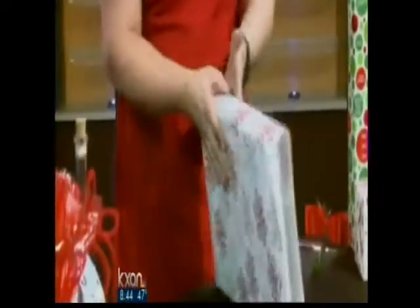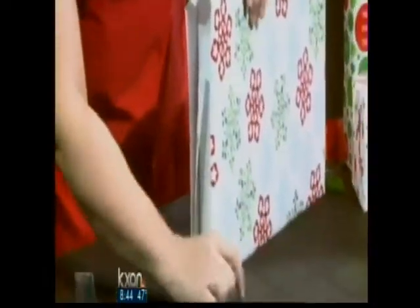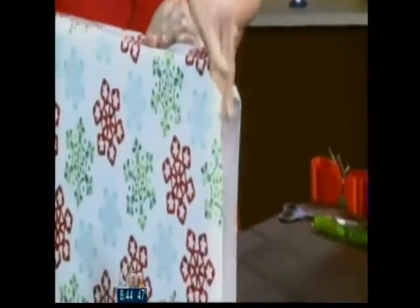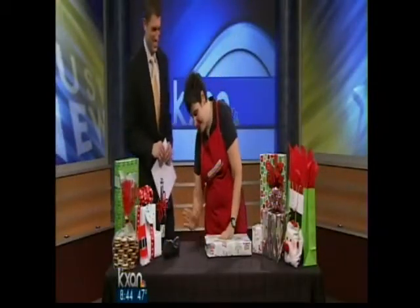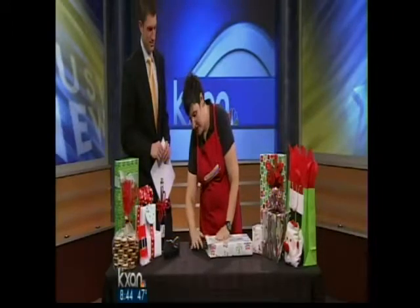Now do the ends of the box. Get your double stick tape ready and put one piece right here on each end. Come from the edge of the box and just push down, folding it in onto the double stick tape. It sounds simple, but it may take a little bit of practice.